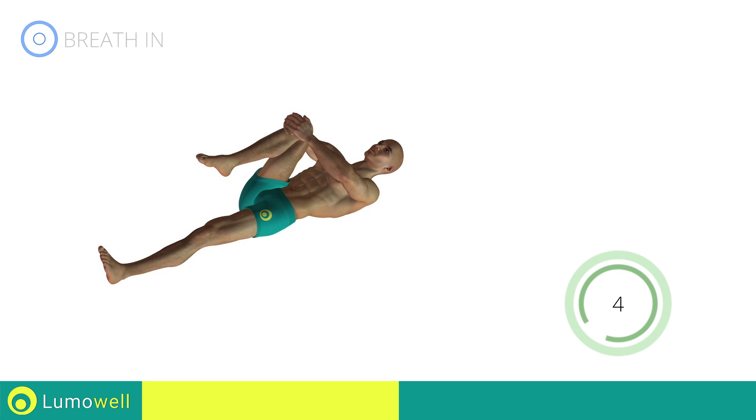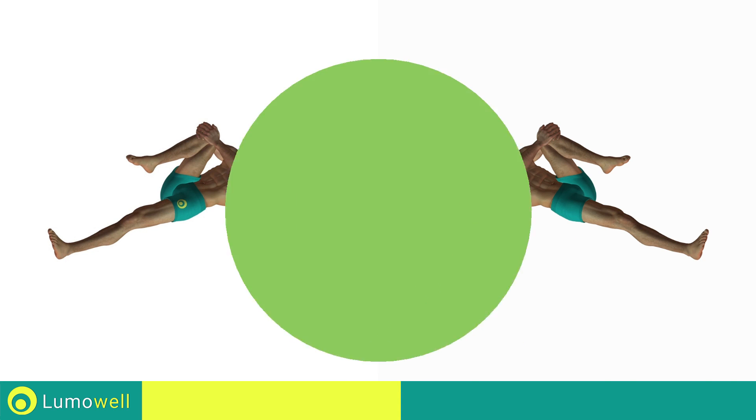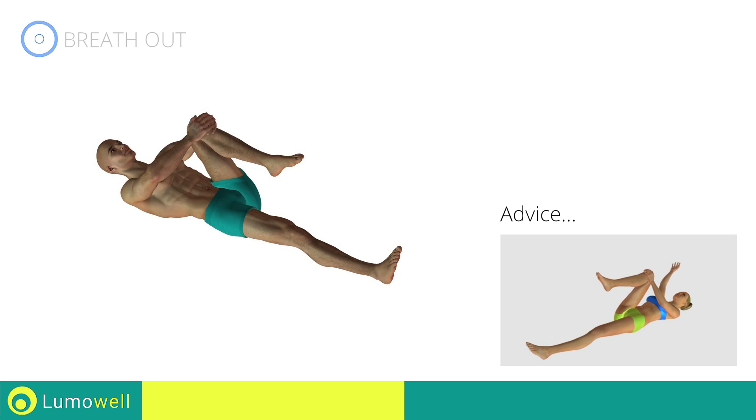Five, four, three, two, one — switch sides in the shortest time possible. Go! Stretch your arms out slowly to prevent joint problems.